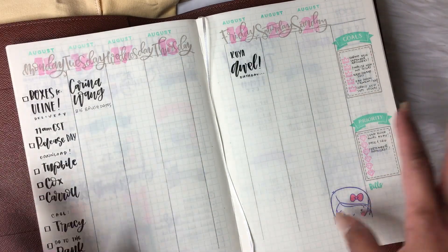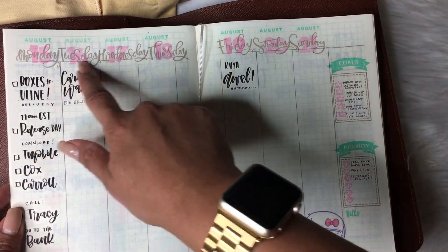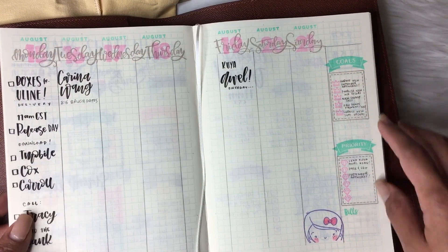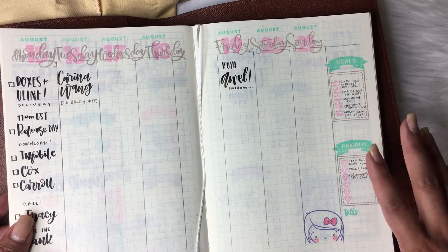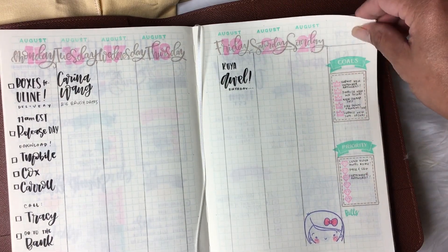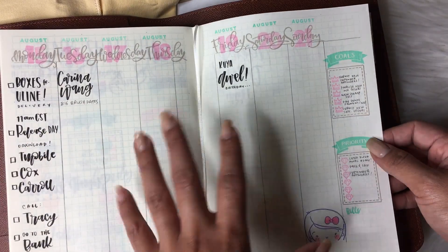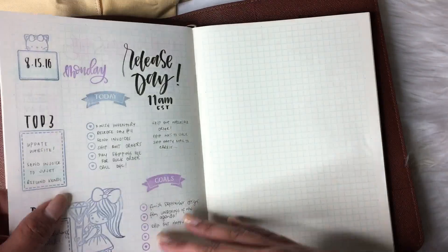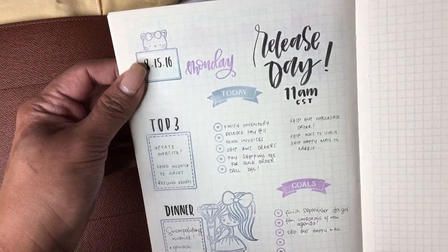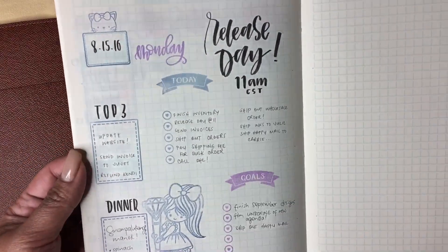But it never happens. So what I did was I just laid out my week over here — eight boxes for seven days. On the side, I have my goals for the whole week, then my priority for the whole week, and then a bill section. Very simple — it just serves a purpose. And then today I made a simple layout again: a two-color combination of midnight blue and a pop of purple, which is so cute and pretty.